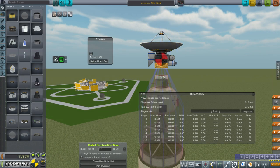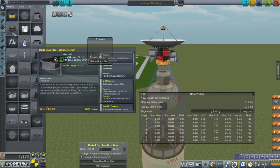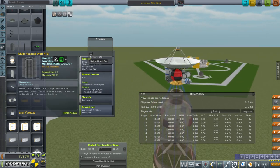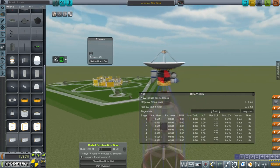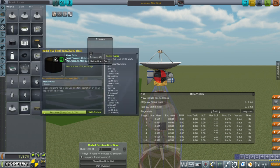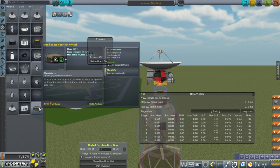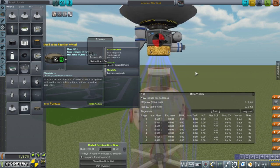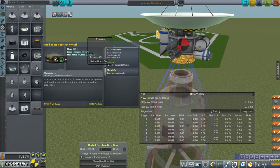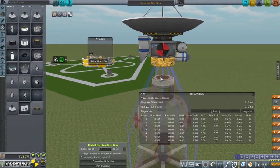Interestingly, the main cost of the probe — you see that the probe itself is 7,830 — the main cost is not the RTGs. The RTGs are only 1,000 apiece, and we have two of them, so that's 2,000. And it's not the dish or the controller either — the controller is pretty hefty at 1,580. But the main cost is the reaction wheel. I thought it prudent to put a small inline reaction wheel, just 0.1 torque — 2,500. One of them costs more than two RTGs, which is impressive.